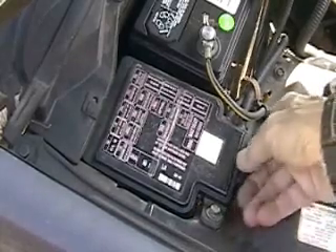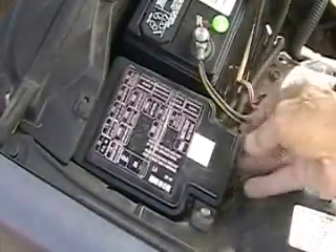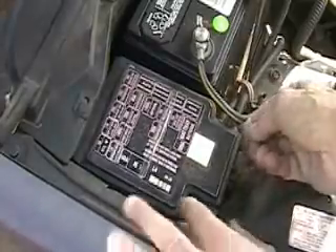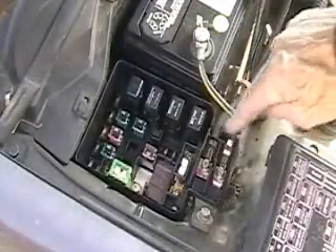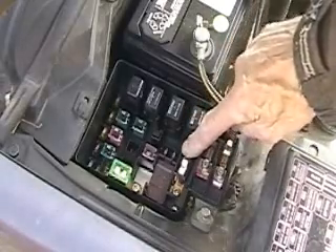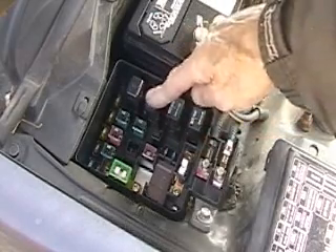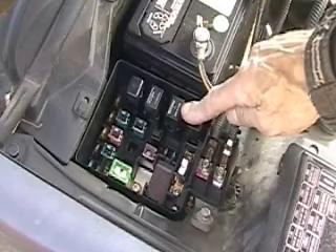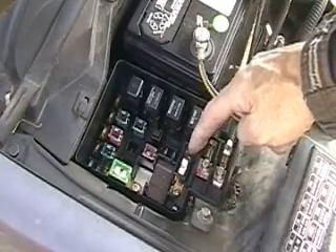One of the other systems that I make use of when I have this cell running — at least last year — is this, which is the fuse box. I come in on the side here and then come through here, and I tap off this fuse here.